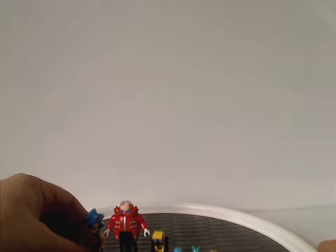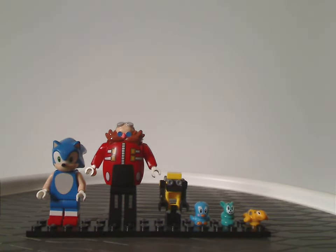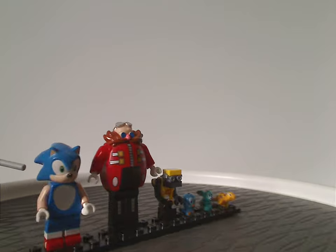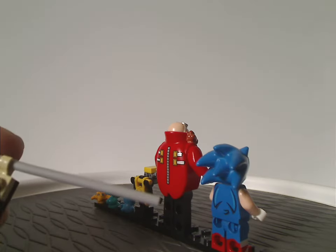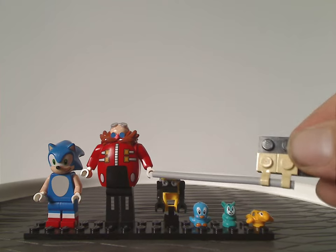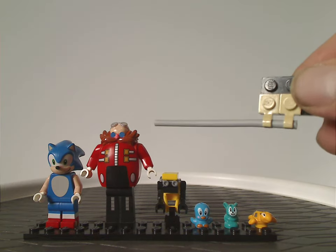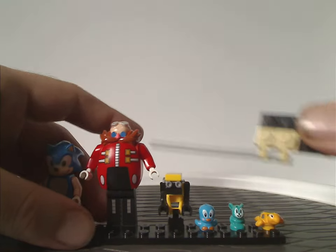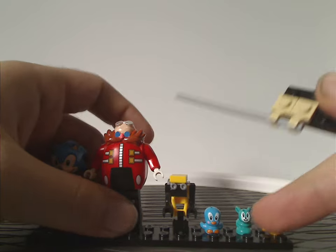Now onto the minifigures. First we have Sonic the Hedgehog himself — the same version that comes in a few other sets in this wave, so pretty much half the line includes this version, but still good to have. We also have Dr. Eggman, his first appearance in the line, included here with the largest set of this wave. He comes in about four pieces.